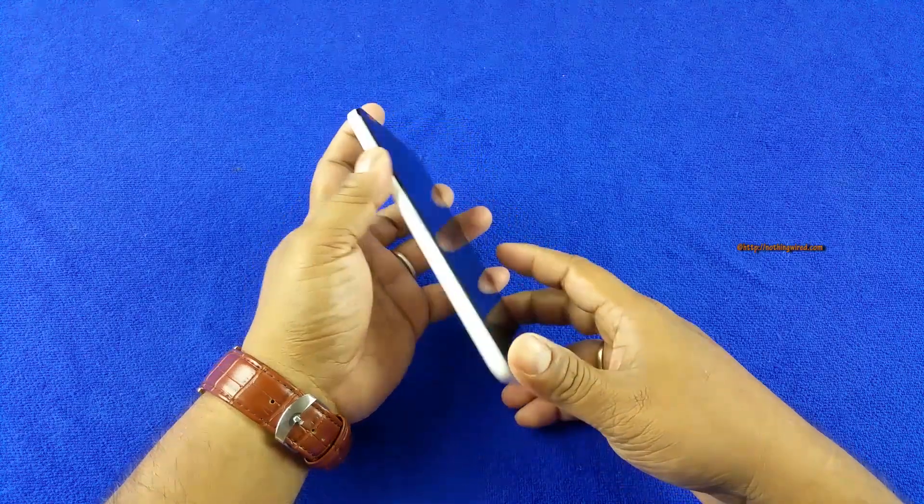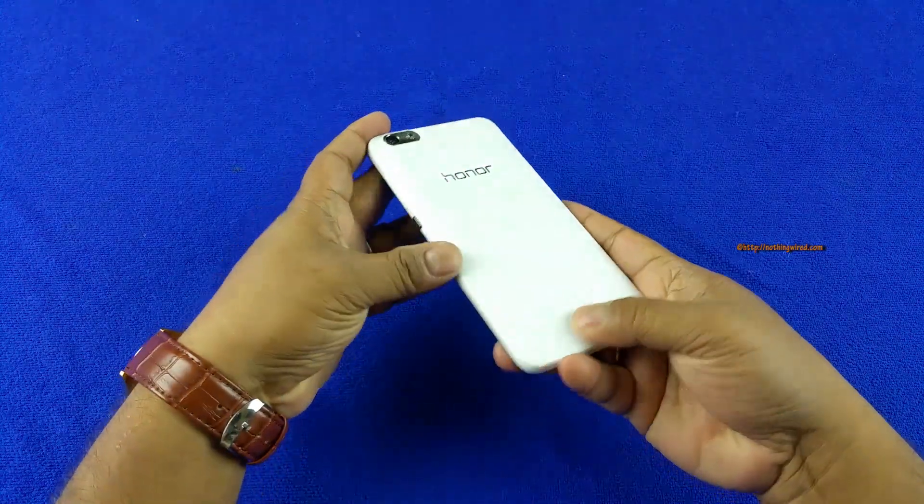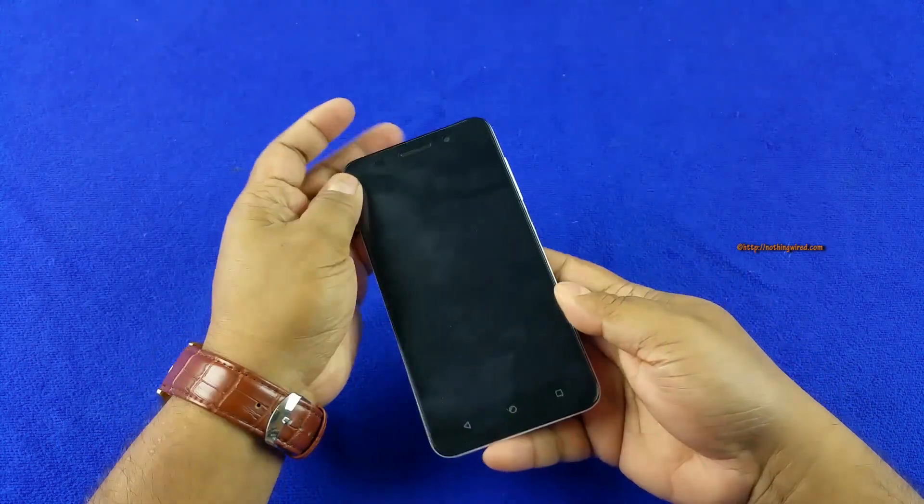The Honor 4X is kind of a successor to the Honor 4 — it has a 5.5-inch HD screen. It's mostly plastic, the back can be opened, and it's a pretty heavy device at 168 grams. Anything over 140 grams feels heavy in hand. Also, it's not the thinnest device — just under 8mm. Let's have a close look at the material, build quality, and ports. The 4X is all plastic with glass in the front, and an IPS LCD screen.